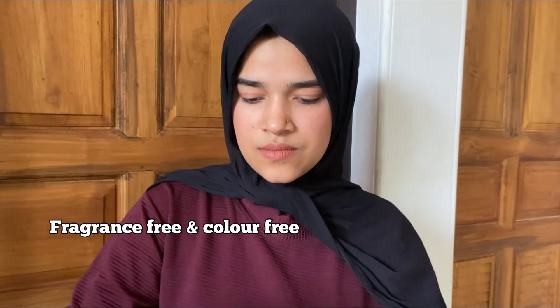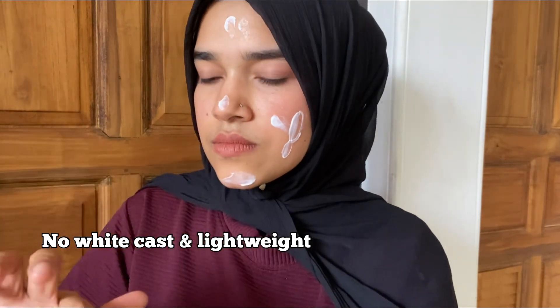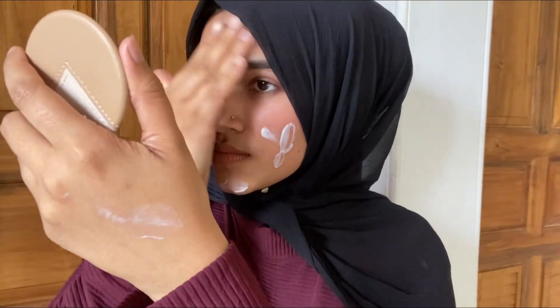This sunscreen is fragrance free, color free, lightweight, and has a non-sticky formula. It will feel like a very nice serum. It gives a very nice feeling overall — it is a very nice sunscreen.